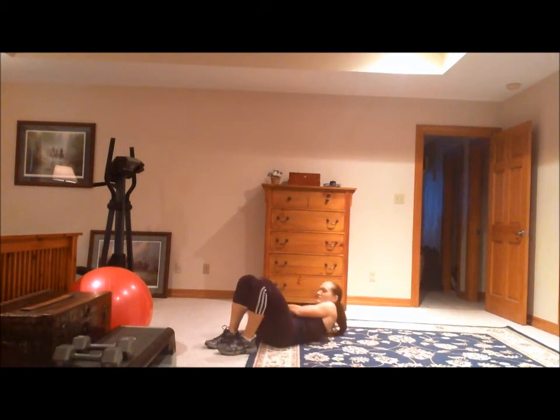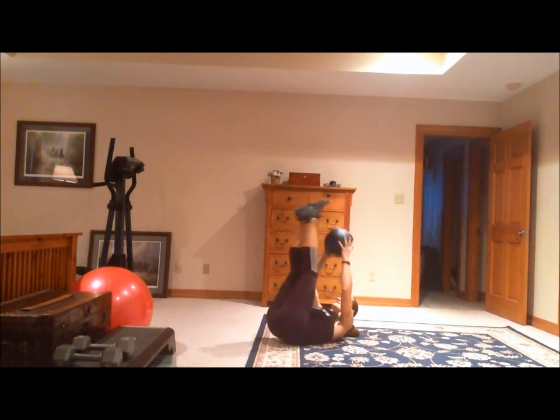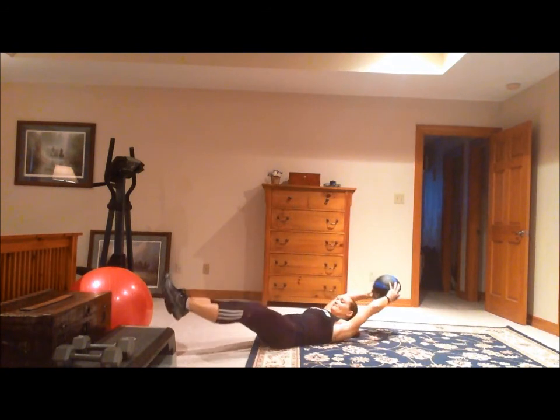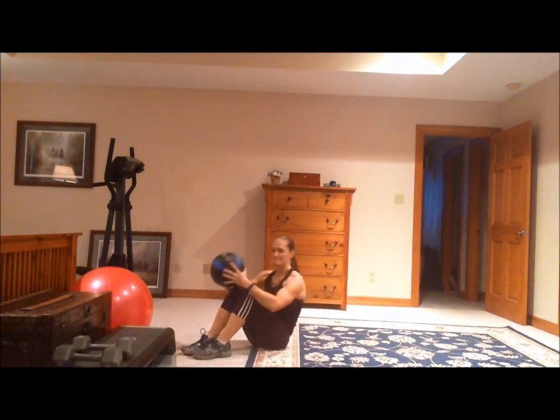For an advanced aspect, you can use a weight and touch the medicine ball or the weight to your toes. And that's the reverse curl with the toe touch.